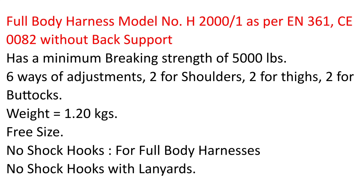Full Body Harness Model No. H2001, as per EN361, CE0082, without back support. Has a minimum braking strength of 5,000 pounds.